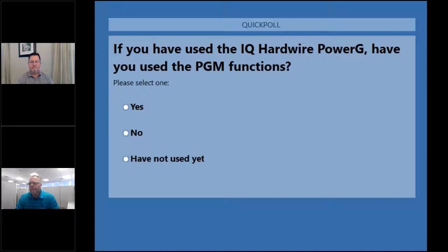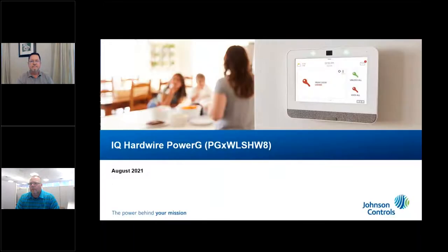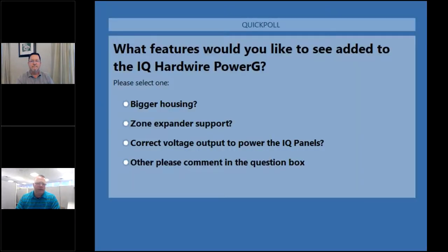One last poll: what features would you like to see added to the IQ Hardwire Power G module? Options include bigger housing, zone expander support, correct voltage output to power the IQ panels, or other suggestions in the question box. Results show strong votes for bigger housing, stronger support for zone expander, and correct voltage to power the IQ panel off the module. Please comment if there are other things you'd like to see, since we can always add more to the roadmap.